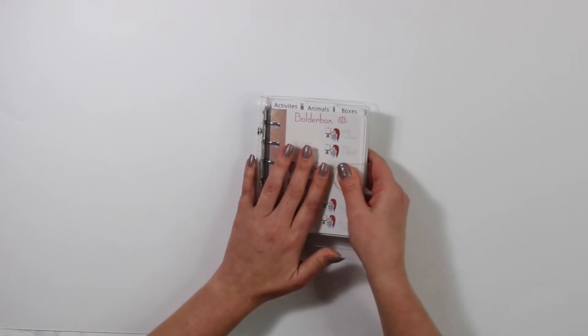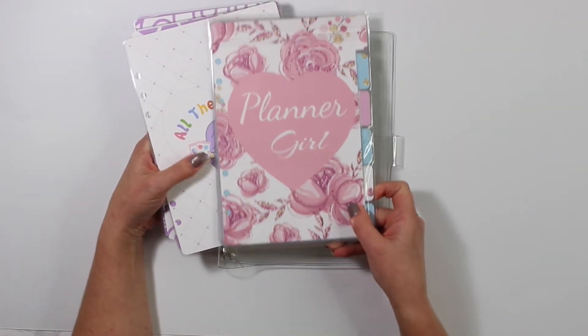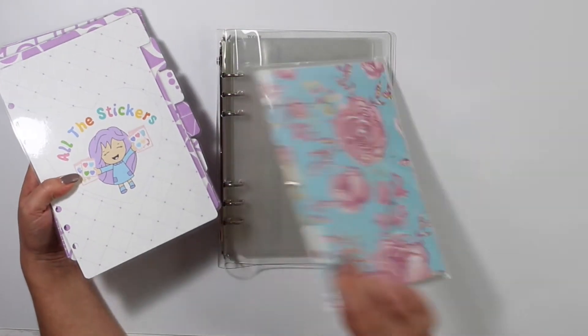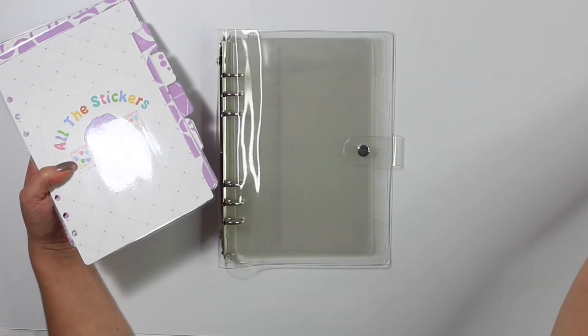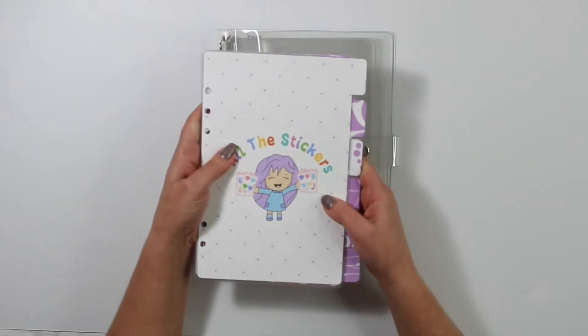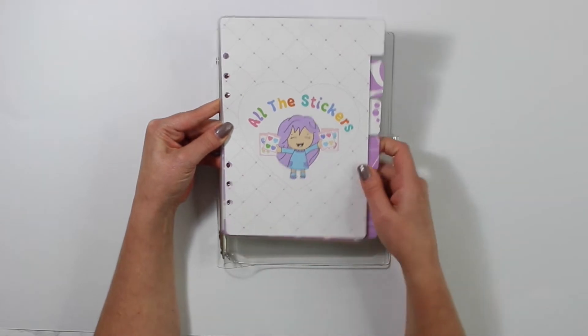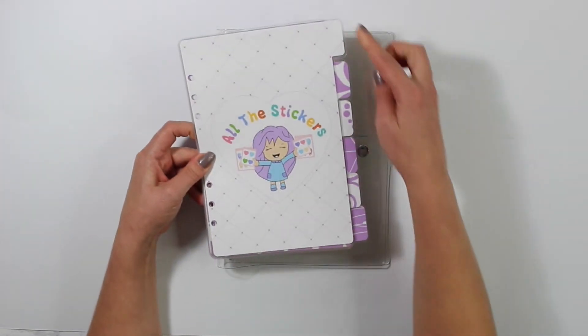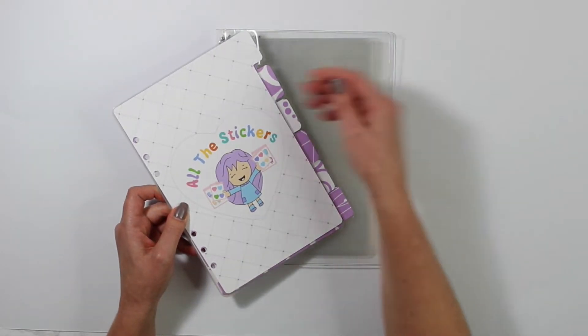Now let's go ahead and set up the larger binder. This is a little different because it has laminated covers. I have a couple choices in the shop — the planner girl dividers and my moon dividers. I'm going to go ahead and put in the Bon Bon sticker dividers here. There are six of them, and then I plan on using the six dividers that this planner comes with in between.